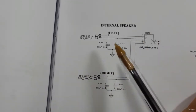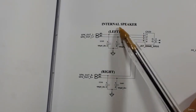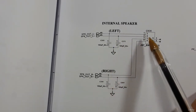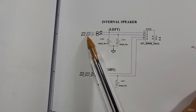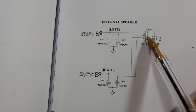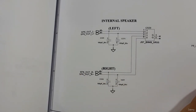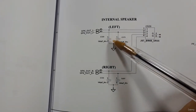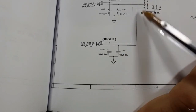This connector is for the internal speakers. For every laptop you'll find two internal speakers — one on the left and one on the right. Pin number one and pin number two carry the speaker out signal for the left speaker, and pins three and four are connected to the right speaker. If you have a problem with the speakers, check these two capacitors — if they are shorted to ground, replace them. Also check the connector.